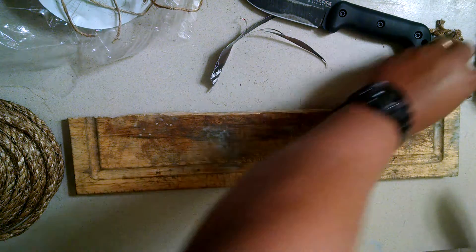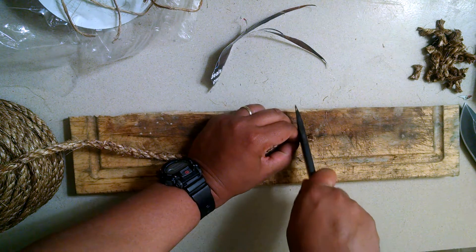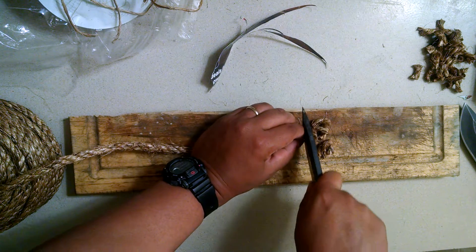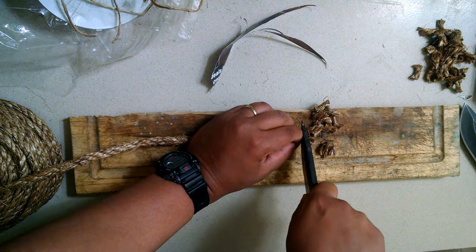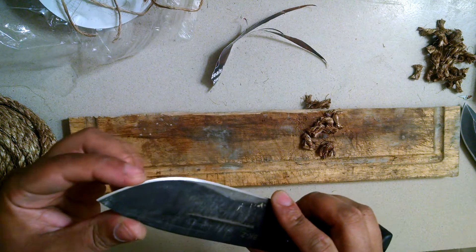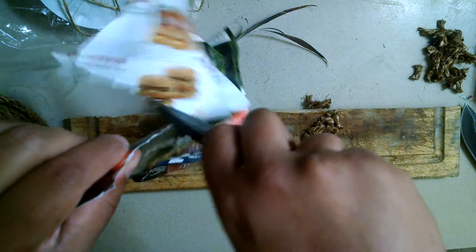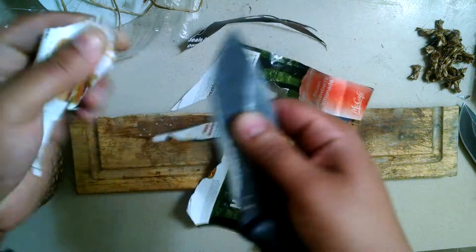Let's give it five more cuts and see what happens. Back on the BK2, let's give this a try. After five more cuts — it definitely feels much duller just from that. Yeah, we definitely have some blunting issues there.